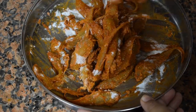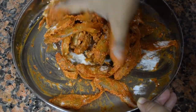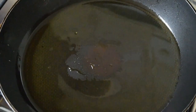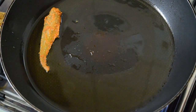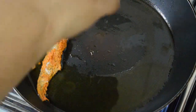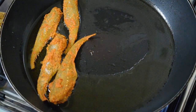Give it a nice good mix and start frying. Heat a pan, add oil to it, and arrange the fish one by one side by side. Don't overlap them. It takes a bit of patience to fry this fish.